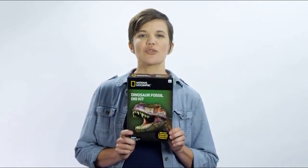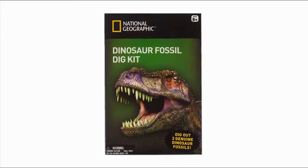I'm here today with National Geographic's Dinosaur Fossil Dig Kit. Let's check out what's inside the box.